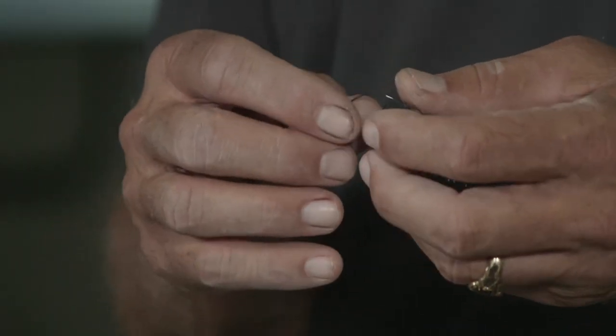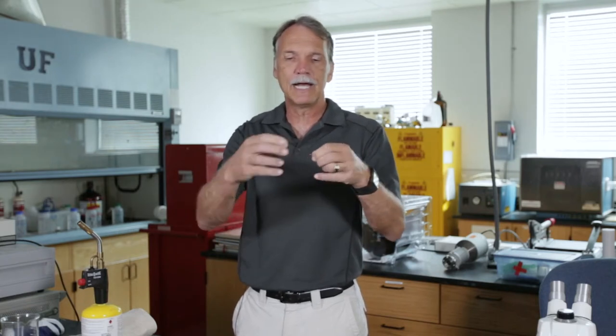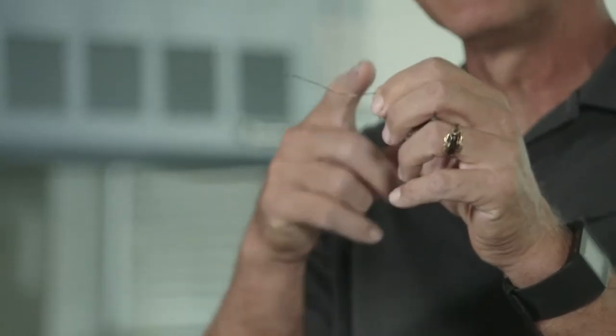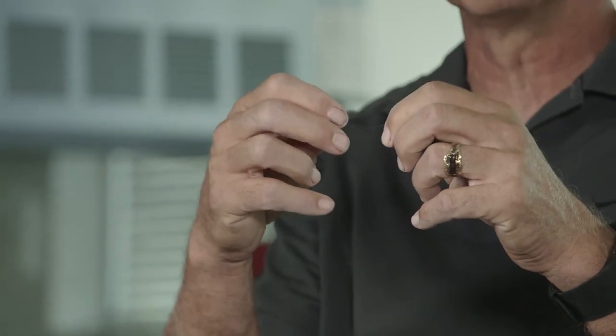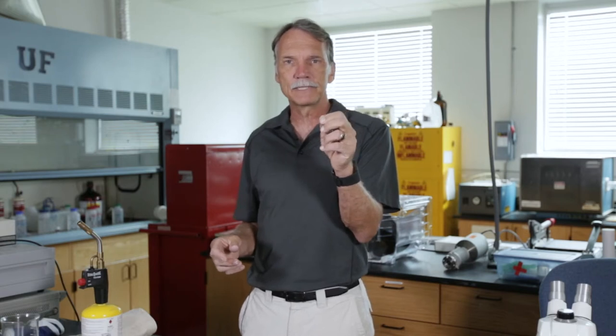Normally when you take a material and you plastically deform it — so you bend a material and then straighten it out — what happens is you've actually passed dislocations through that material, little ripples that mean the material is now plastically or permanently deformed.